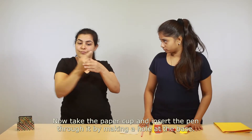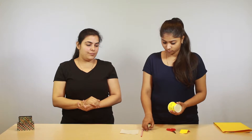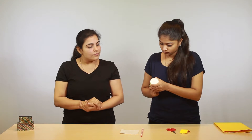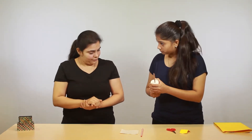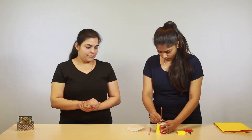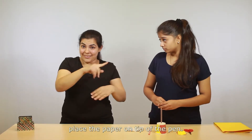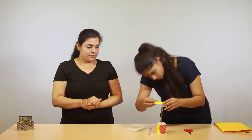Now take the paper cup and insert the pen through it by making a hole at the base. Push it through — the hole is made and the pen is inserted through the paper cup. Now place the paper on the tip of the pen. Here we go!